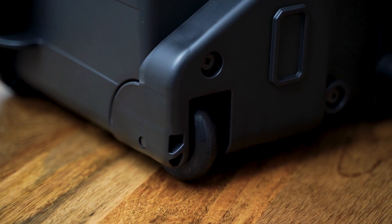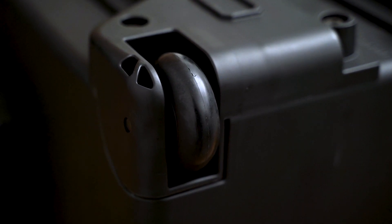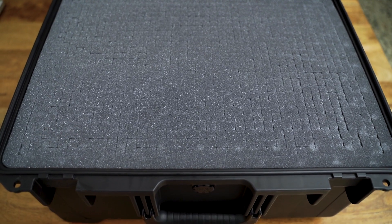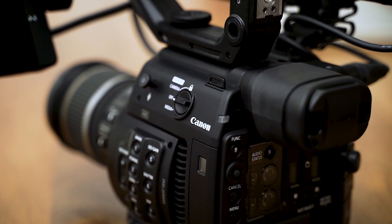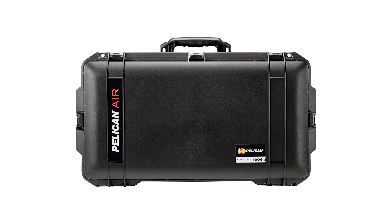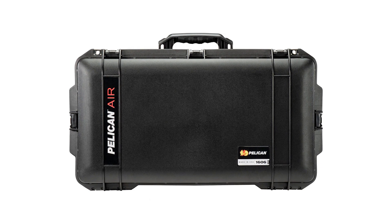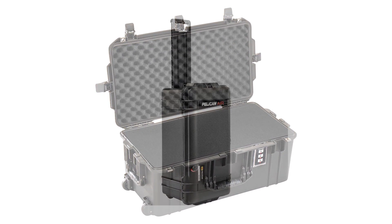I also wanted a case that has wheels so that I don't put that weight on my back every time. I was searching for the ideal case size — not too big and too heavy — but at the same time I wanted to be able to put the C200 in it without disassembling it and also fit a few batteries and lenses. I was also considering the Pelican Air, which is a bit larger than this one. The plastic of this case is also thinner so that it can cut weight, hence the name Air.